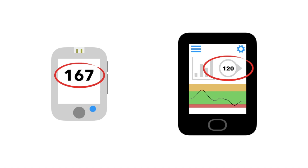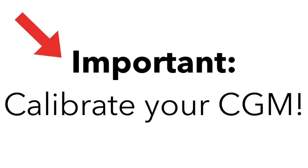This can cause the CGM to be less accurate than the meter, which is why CGMs need to be calibrated with readings from a meter to help maintain accuracy. Always calibrate them per the manufacturer's or your doctor's instructions. Although meters don't give perfect readings either, regular calibration will help ensure that your CGM remains as accurate as possible.